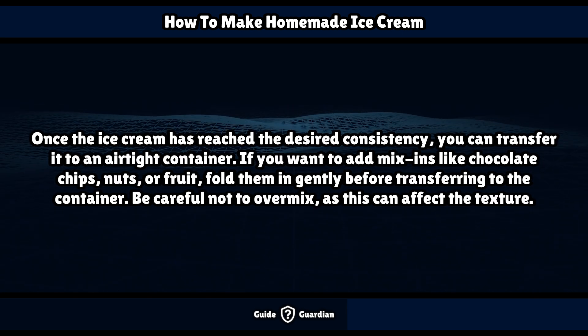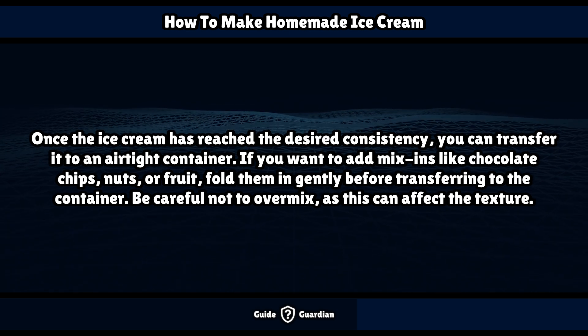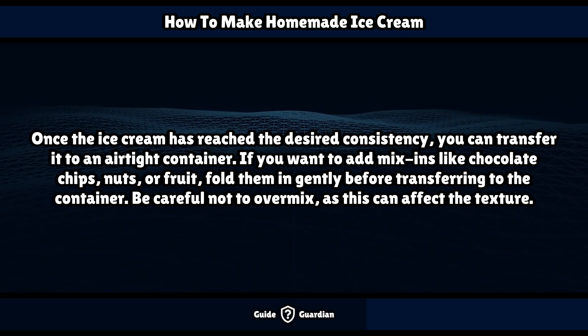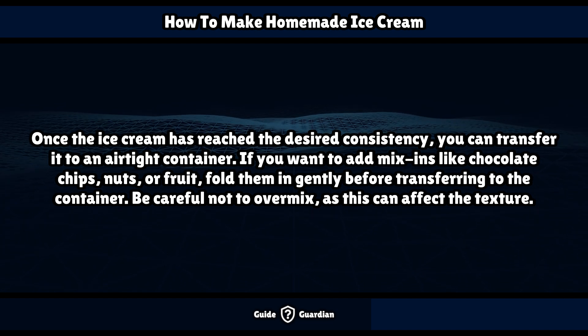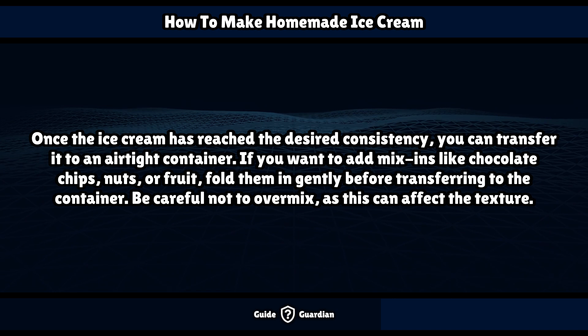Once the ice cream has reached the desired consistency, transfer it to an airtight container. If you want to add mix-ins like chocolate chips, nuts, or fruit, fold them in gently before transferring to the container. Be careful not to overmix, as this can affect the texture.